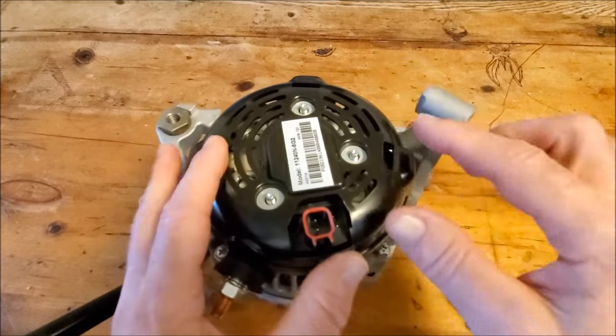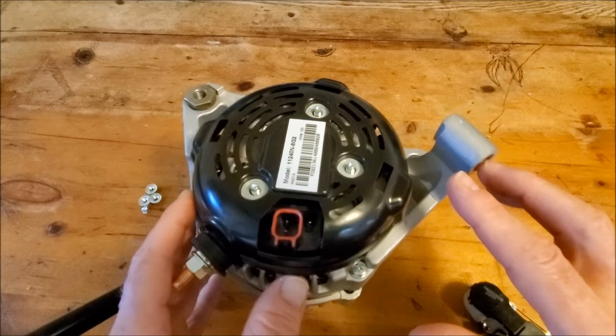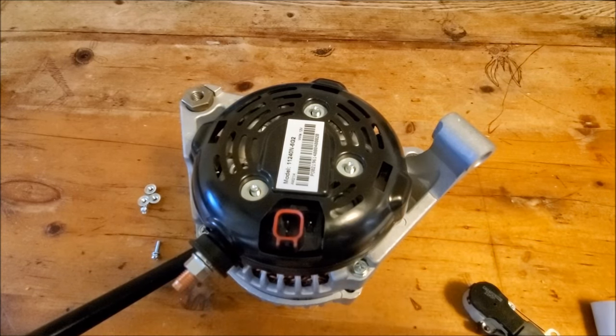Once you've done the driver swap, hook up the external regulator kit like normal and you're all set. If you have any trouble with this, give me a call and we'll help you out. Thank you.